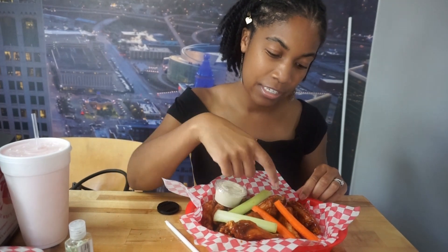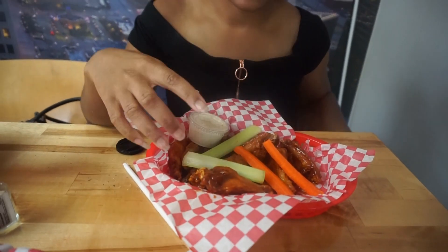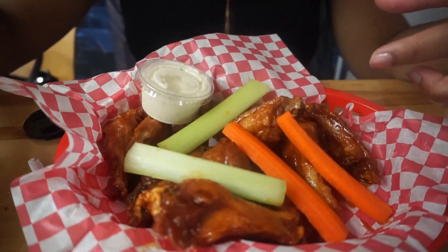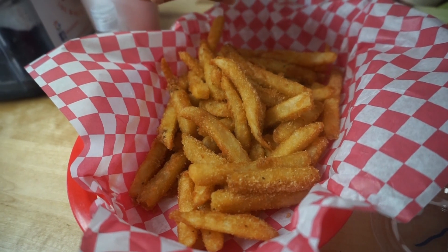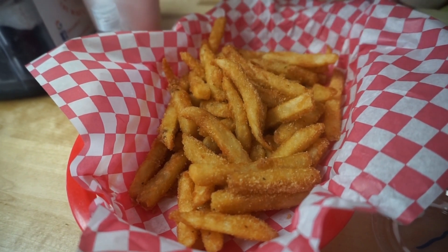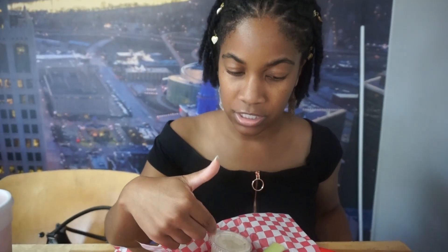So I got the Mac wings with the barbecue sauce, and they also come with carrots and celery. I'm not gonna touch the celery but I will eat the carrots. These are the fries we'll be sharing — we got a regular size because we got like 10 wings each. I thought that would be enough. I also got ranch sauce on the side.